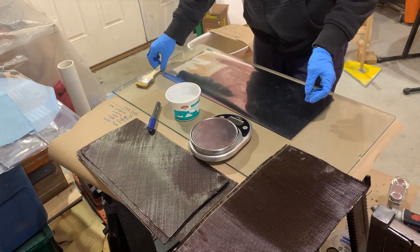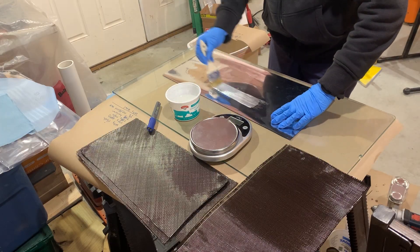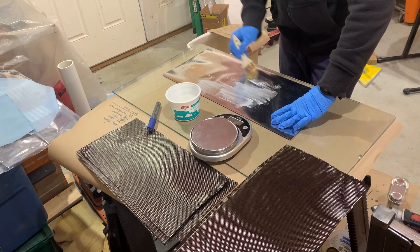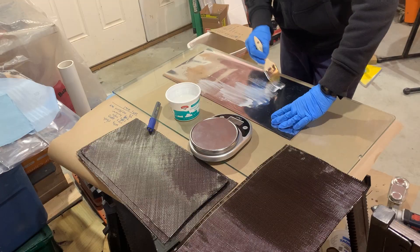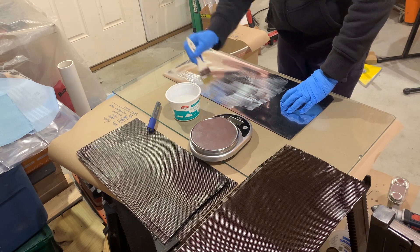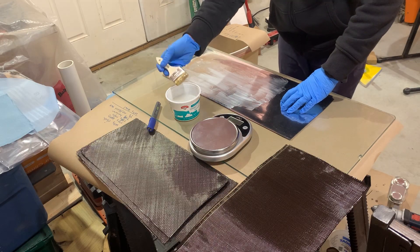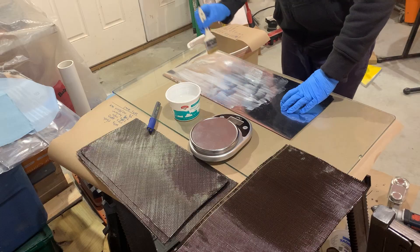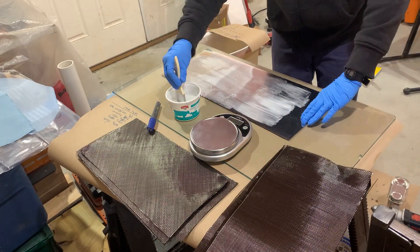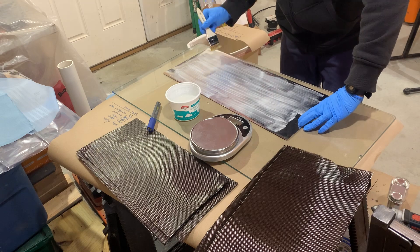I've already weighed my cloth — 200 grams — and I ended up mixing 220 grams of epoxy, figuring that's about a 10% contingency. We're going to lay up on this sheet of glass, and the first layer we're putting down as a release is this Mylar — just aluminized Mylar from Amazon. Super budget layup all around. I like to start by painting a layer of epoxy right on the Mylar. This carbon fiber fabric is from Solar Composites, their 3K stuff, the cheapest 3K they sell.